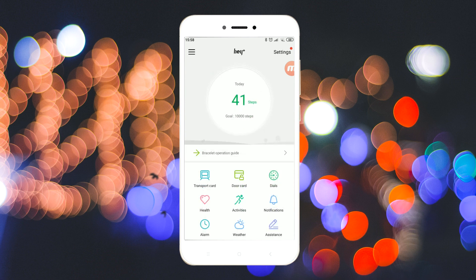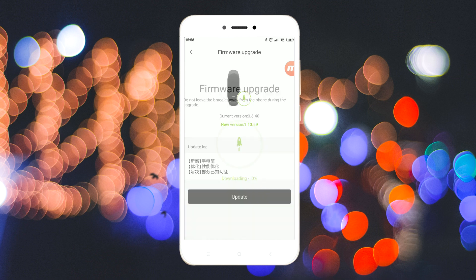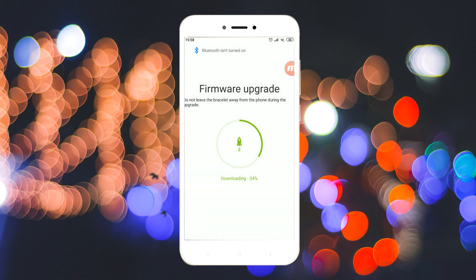After it's completed, click on settings and scroll down to format version. Inside it, click on the update button. Now while it's downloading the firmware, quickly turn the Bluetooth off so that the device disconnects.